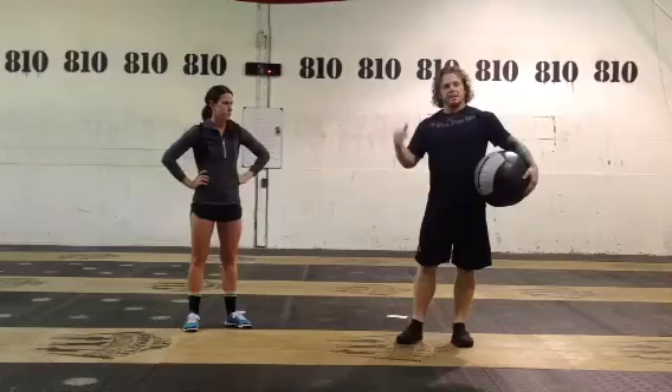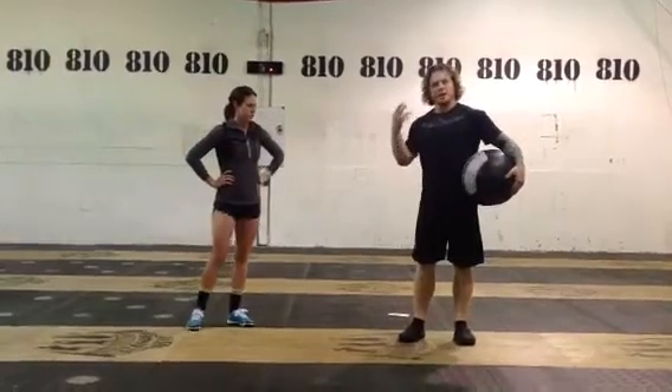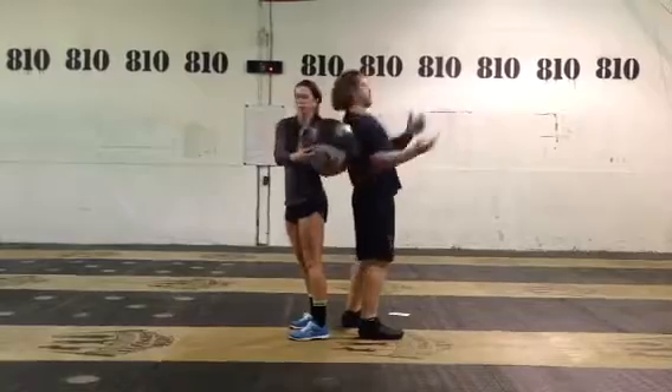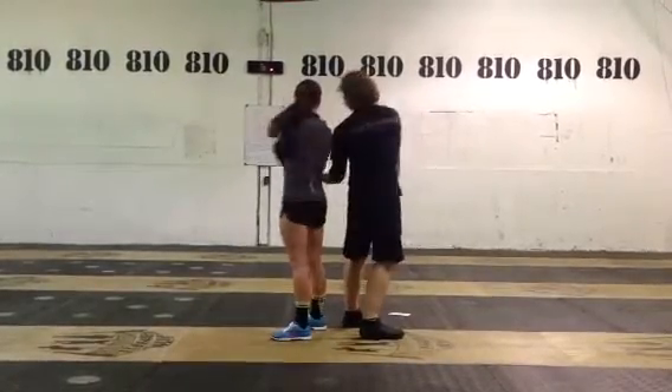Jen and I are going to start with 30 seconds of standing back-to-back and doing the old-school medicine ball twisties. I'll hand it off to her, pick the ball up on the other side. We'll do this for 30 seconds.